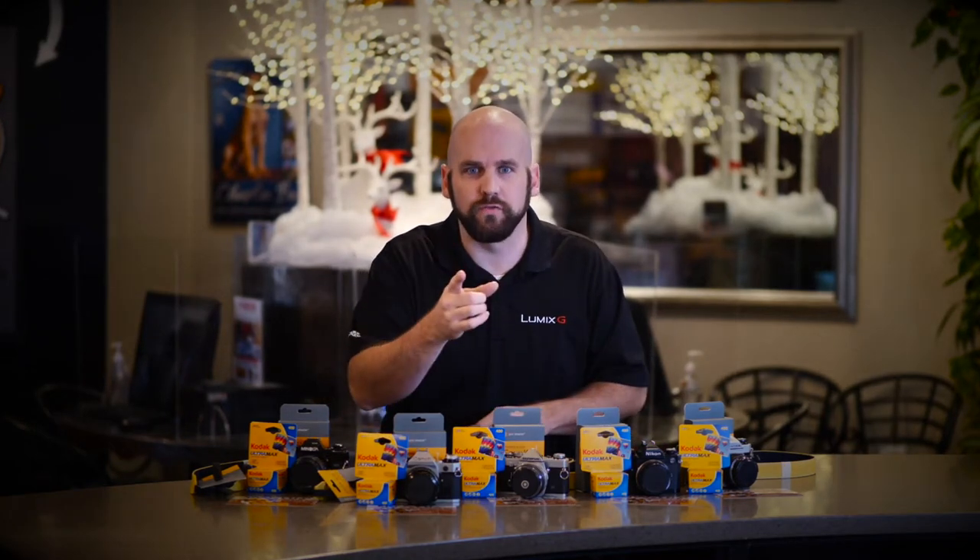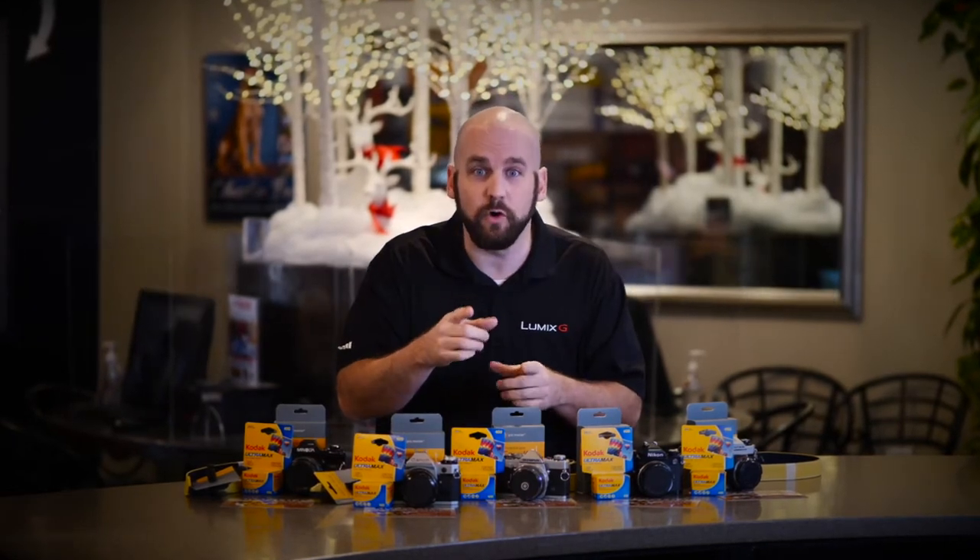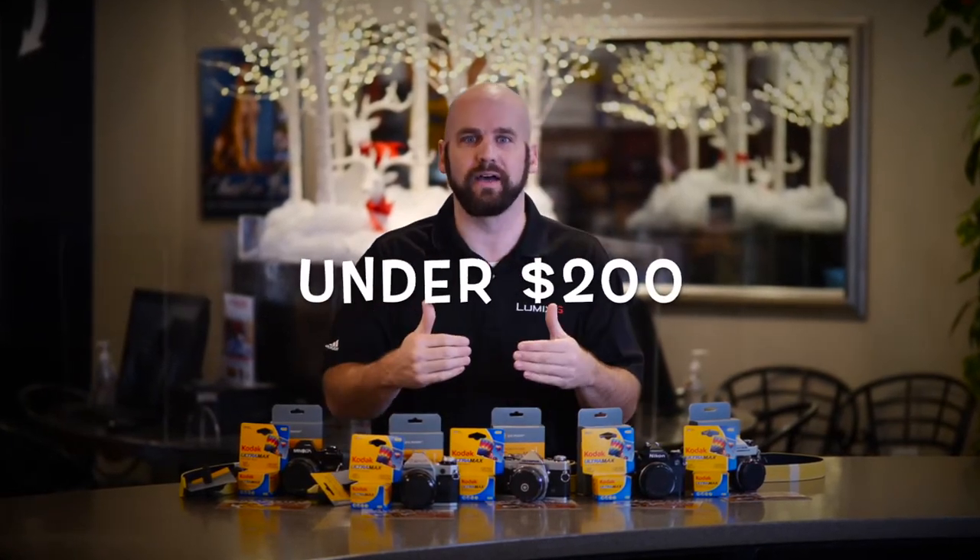Hey, Eric from Hornphoto here, and I got a question for you. Do you have an artist in your life, someone that you need the perfect Christmas gift for, for under $200? We have it here for you.